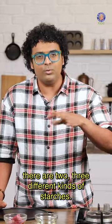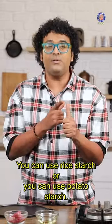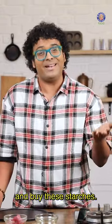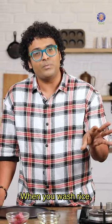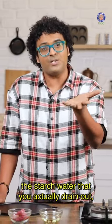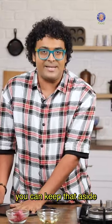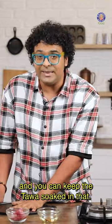Now what do you understand by starch water? In our kitchens, there are 2-3 different kinds of starches. You can use rice starch or you can use potato starch. You don't have to go out to the market and buy these starches. When you wash rice, the starch water that you drain out — the white coloured water — you can keep that aside, and you can keep the Tawa soaked in that.